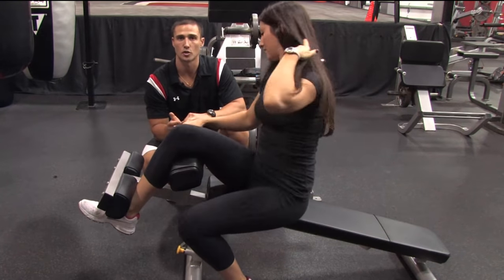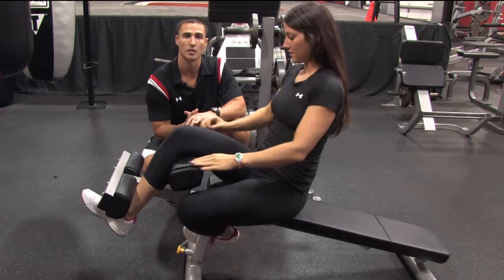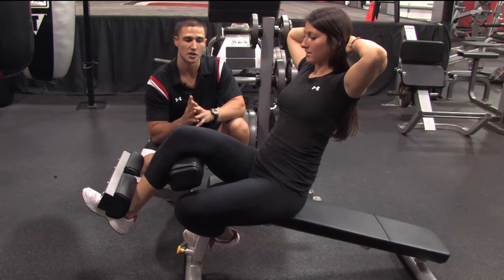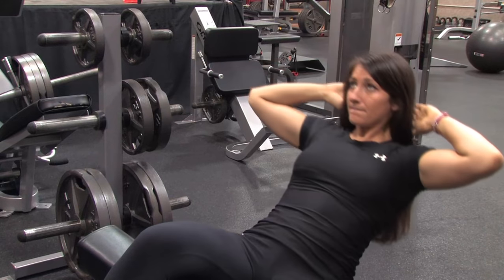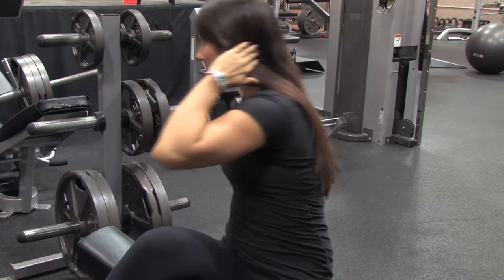Lauren's going to hook her right leg on the left side of the pad and then hook her left foot underneath on the bench. From this position she's going to cup her hands behind her head and she's only going to lower herself about half way down. Then as she crunches up, she's going to rotate that left elbow across her right knee.